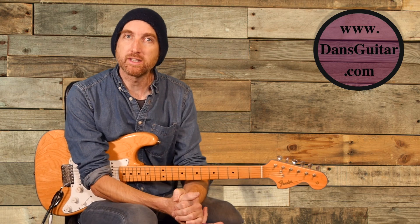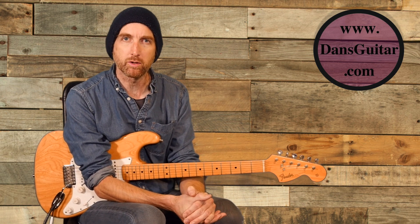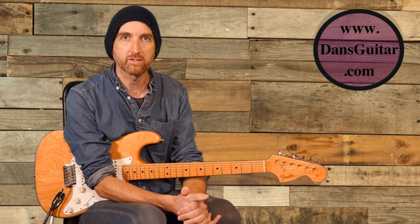Hey everyone, it's Lick Friday 216. It's a pretty tricky one in the sense of speed this week, but what you're playing is purely pentatonic.